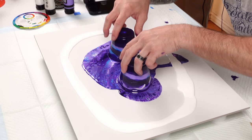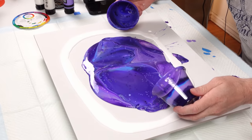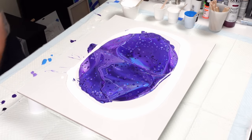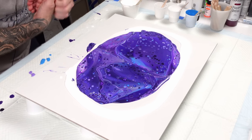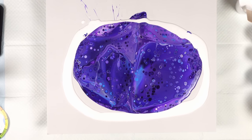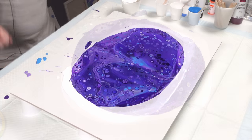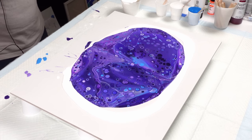Let's flip these puppies out. Goodness gracious. That is beautiful, you guys. Wow. That is just... I can't even talk right now. That is gonna create a nice background. Man, I am excited now. Really excited.